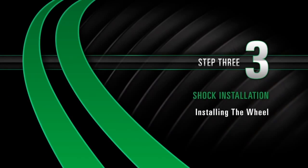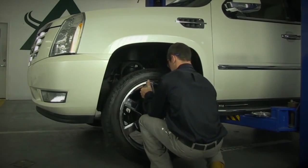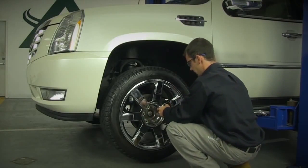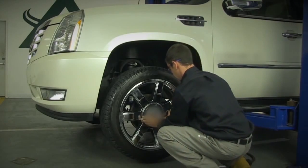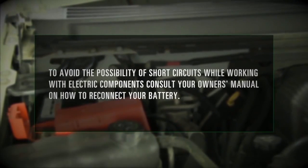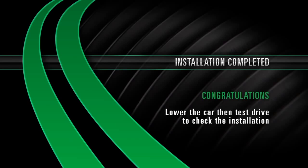Install Step 3: Installing the wheel. Reinstall the tire and tighten all the lug nuts and lower the vehicle. Install Step 4: Reconnecting the battery. To avoid the possibility of short circuits while working with electric components, consult your owner's manual on how to reconnect your battery. Installation completed. Congratulations. Lower the car to test drive and check the installation.